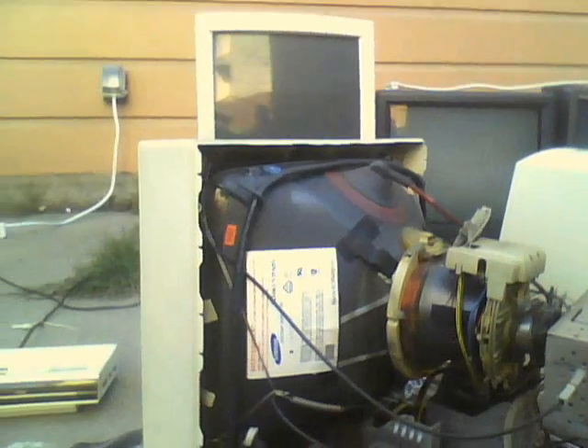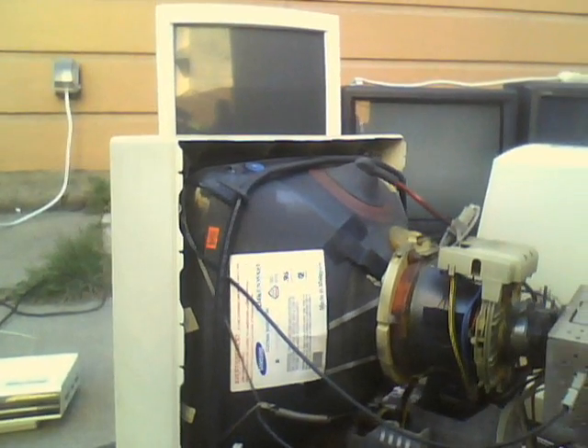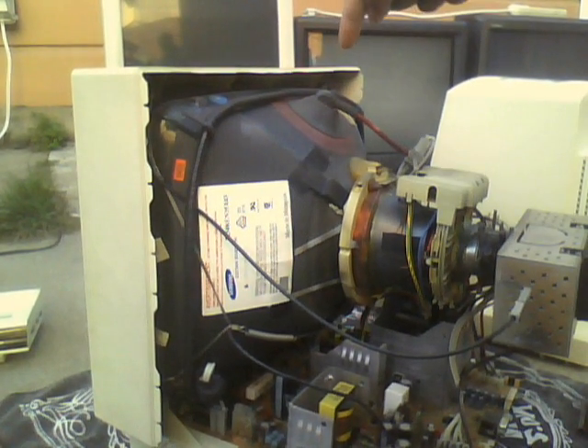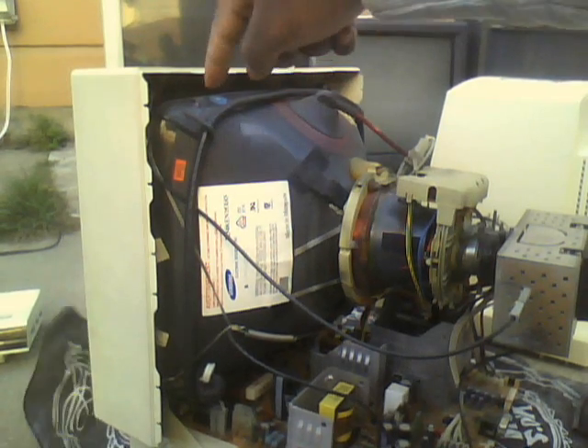As you can see, it's made in Malaysia, but from the 90s, I guess that's pretty typical. Here's the anode connection for the high voltage, and here's the degaussing coil.